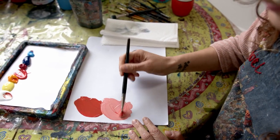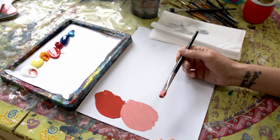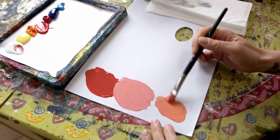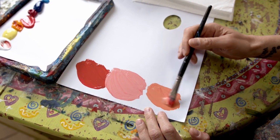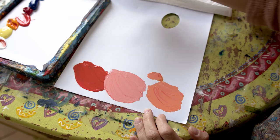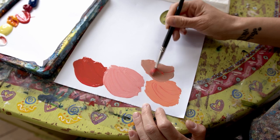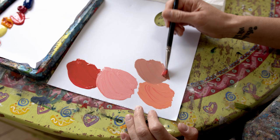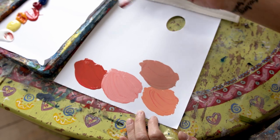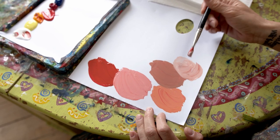I've arrived at a pinky color, and this is a good starting color. I'll show you what happens if I add a little bit more orange to make it warmer, and what happens if I add a little bit more blue to make it a little darker and duller. To this one I'm also going to add a little bit of white to make it paler.